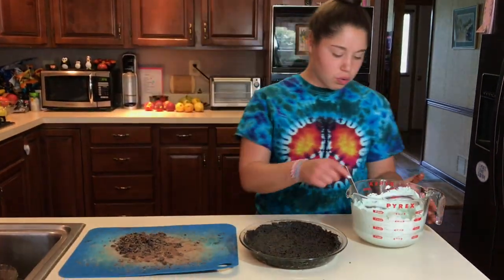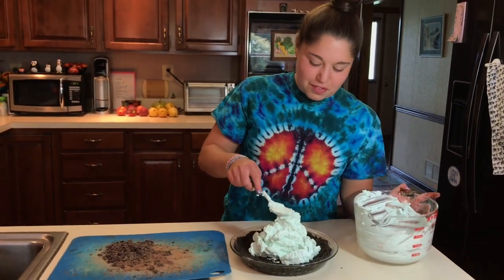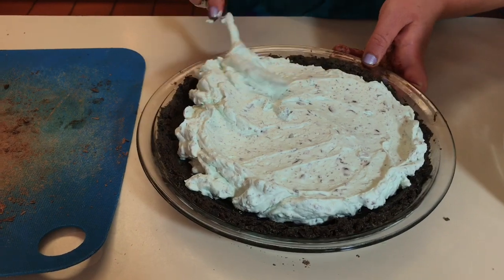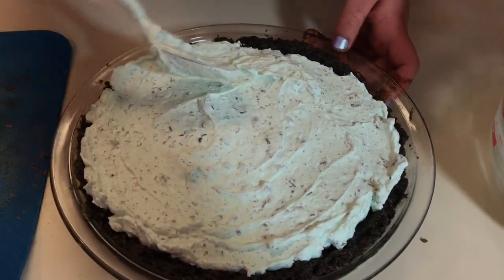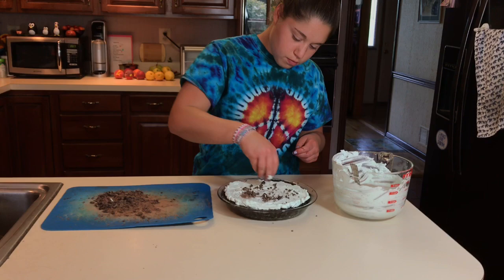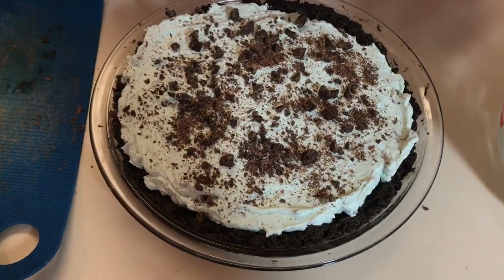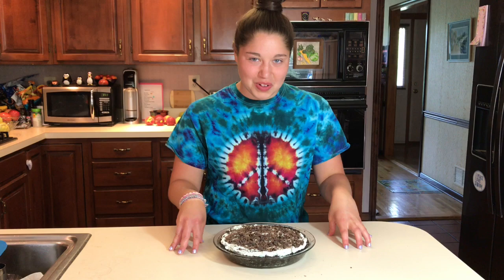Our pie crust is here, nice and cool, and we're just going to spoon our mixture right in. And again, this is no-bake, so nice and simple. Flatten it down — this is going to taste so good. Now we're going to sprinkle some of our leftover chocolate on top. The pie should set in the fridge for a couple of hours, or until you're not patient enough to wait any longer. But you really do want it to cool — it'll taste better cooler and it'll just help it stay together better. So I'm going to put this in the fridge.